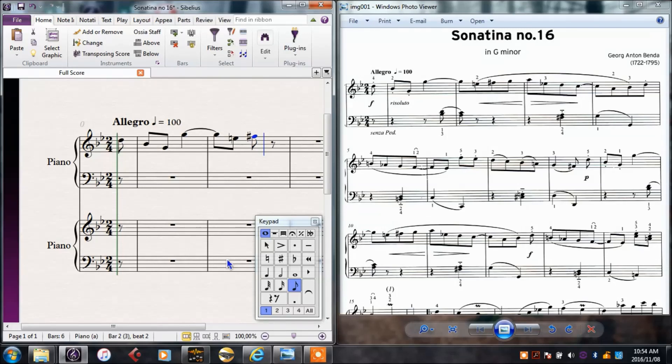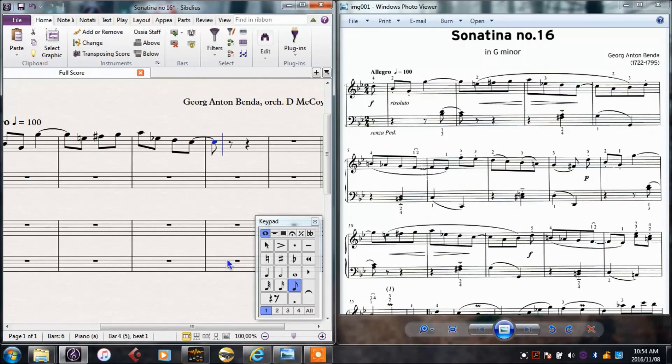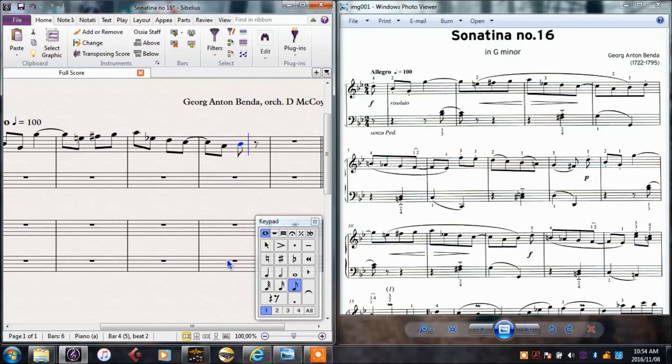The quaver is still selected and now I need a G. I can go through this quite quickly since these are all quavers: A, flat is 9, then E, still a quaver, D, C. Tie is Enter on the number pad. C again, A, B, D. There's our first line in the treble clef.